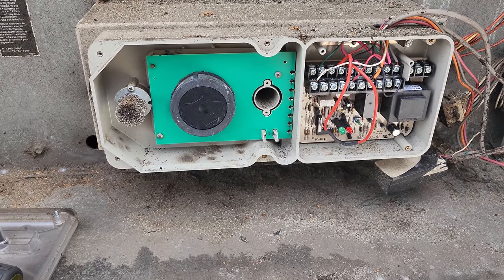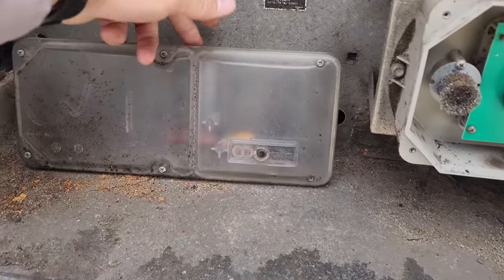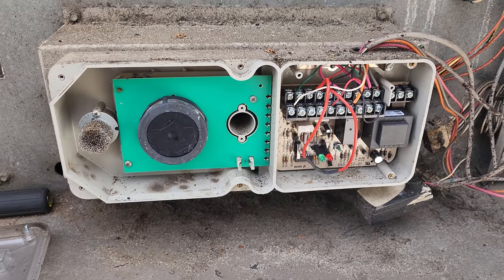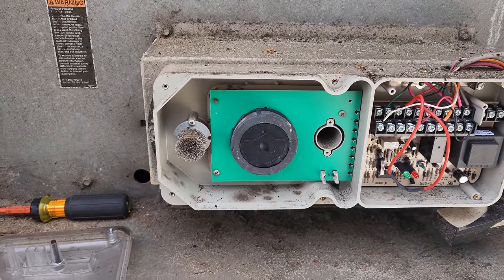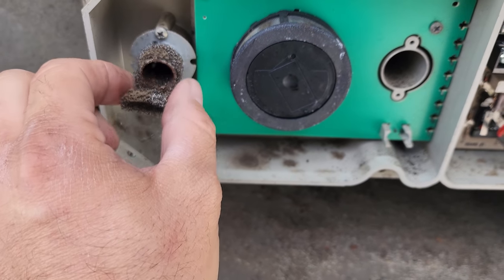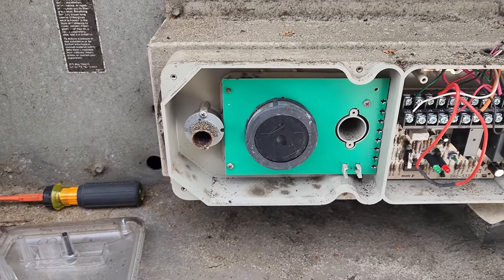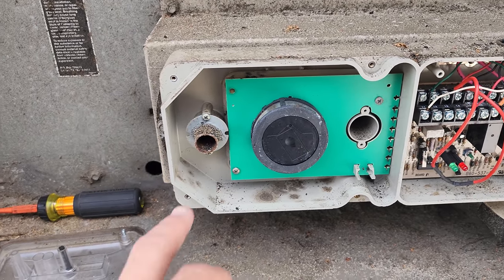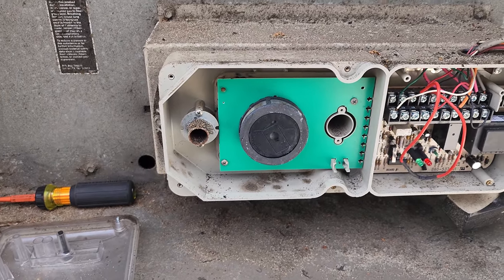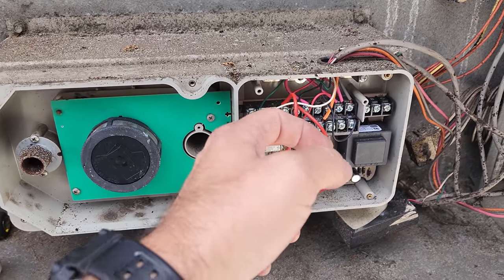This is a very old Invincis smoke detector. They're kind of all the same companies anymore. But this was the filter — you can see the filter completely disintegrated. That's a big problem. Oftentimes on these older ones, what happens is they're just dirty in the sampling tubes. But you don't really risk it on these — whenever you're having problems, you typically replace them.